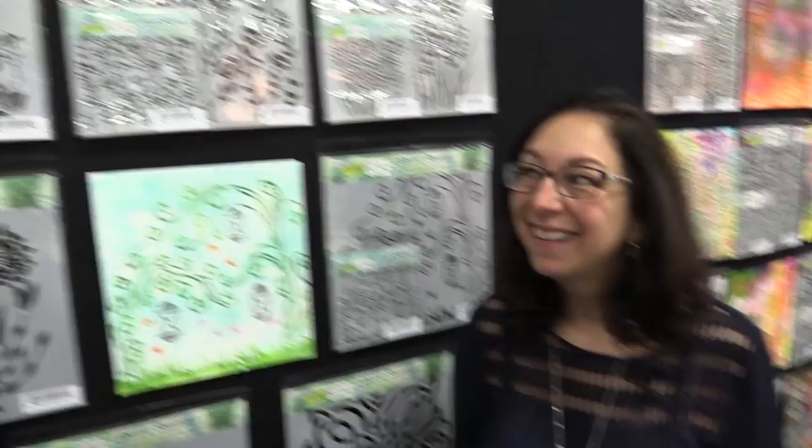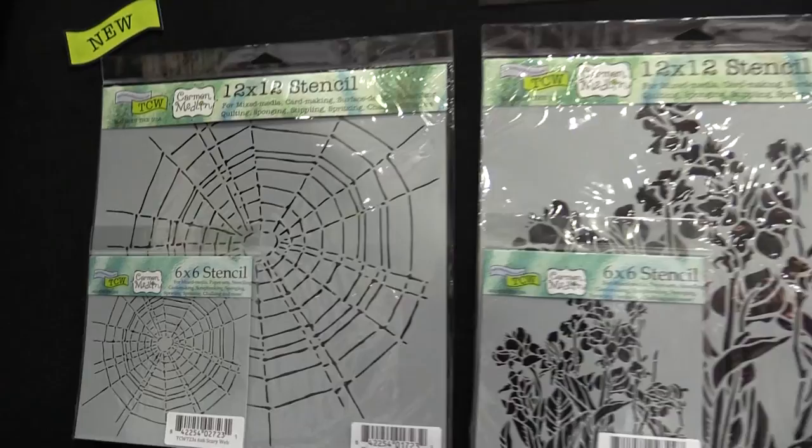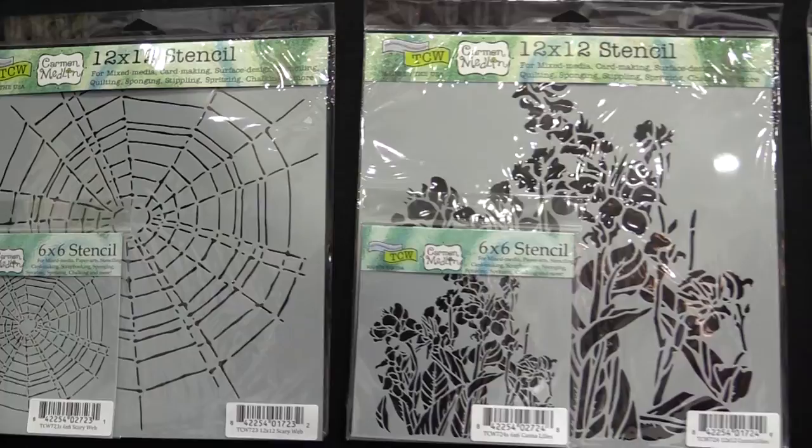Hey, this is Jamie from the Crafters Workshop and we have some amazing new stencils from Carmen Medlin. She has the most amazing designs — she's a wonderful artist. There's something for everyone, starting with her very scary web. That one is going to be amazing on black, scraped through modeling paste.